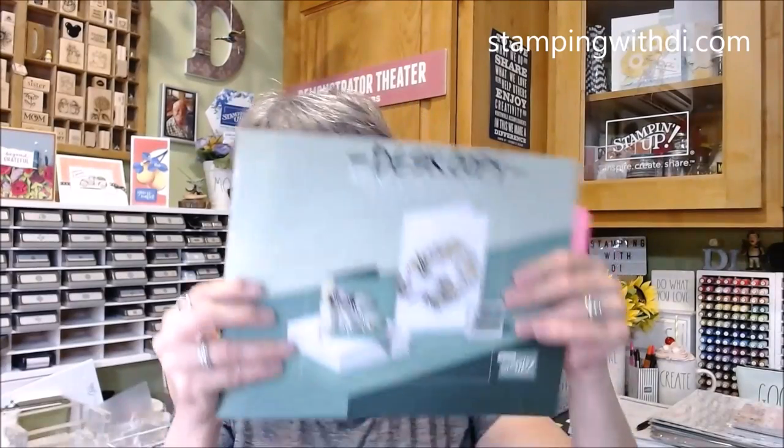Hi everybody, it's Diana with stampingwithdie.com, welcome to my YouTube channel. This week instead of Mimeograph Monday, I got my pre-order from the new mini catalog that starts in September, so we're going to do an unboxing. I'm showing you everything I ordered, and I'm so excited because there is so much new fun stuff. Most of it I'll be using for my virtual fall social.